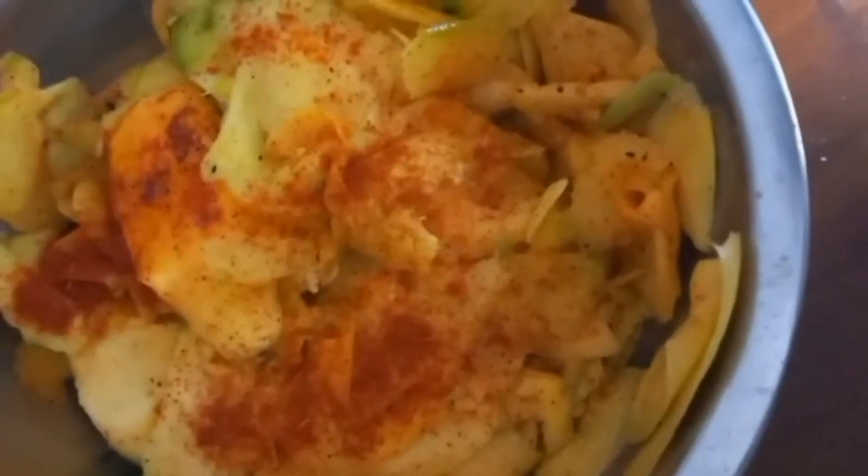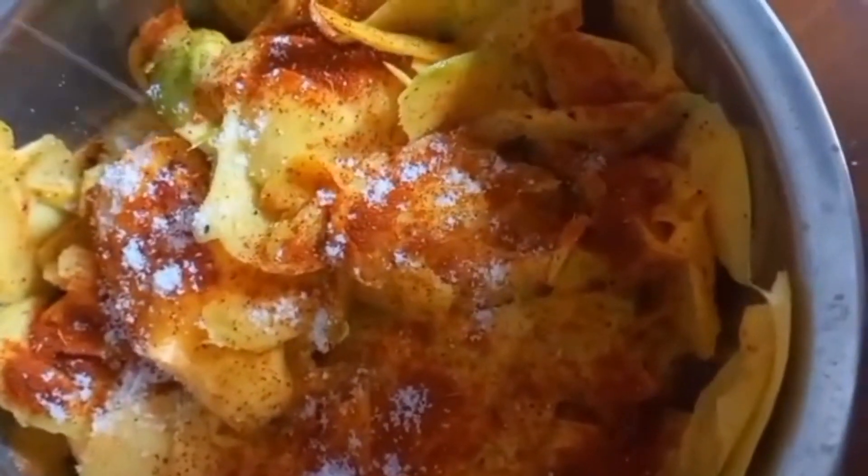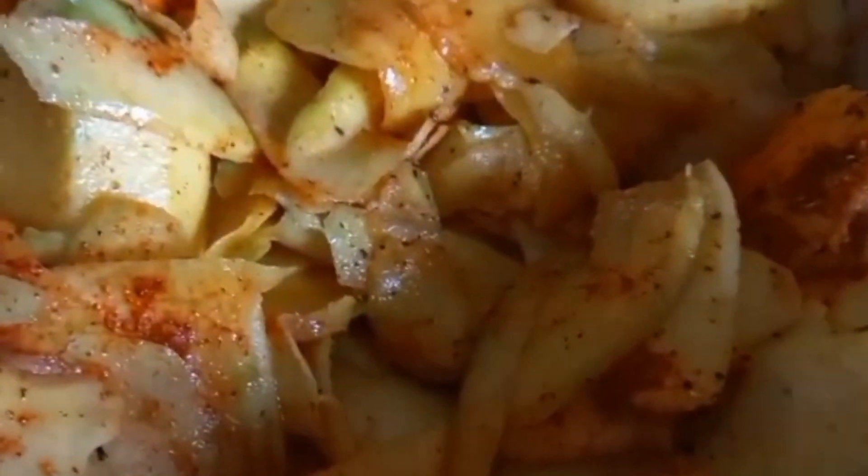Then add six teaspoons of chili powder, salt as per taste, six to nine teaspoons of sugar, and four to five teaspoons of pepper powder. Mix it well. Now your mango dosi is ready — it tastes good. Enjoy!